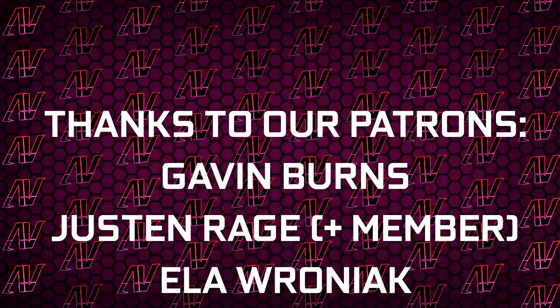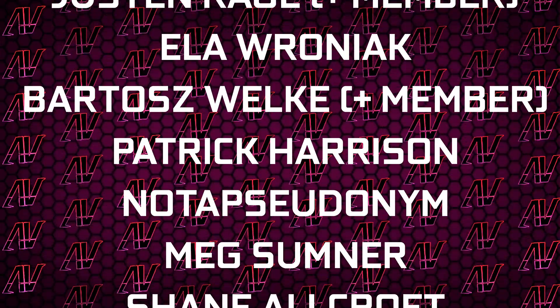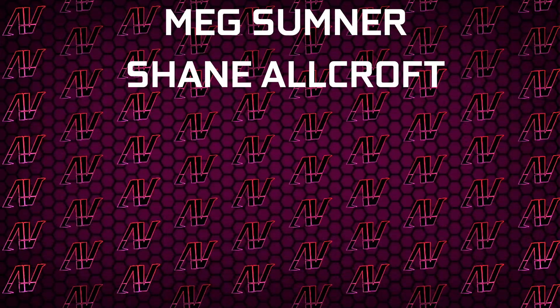Huge thanks to Gavin Burns, Justin Rage, Ella Vroniak, Padosh Voker, Patrick Harrison, Lassudanim, Meg Sumner, and Shane Allcroft. But anyway, that's it — I hope you enjoyed this video. If you did, remember to subscribe and I'll see you all in whatever I make next.